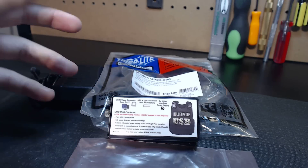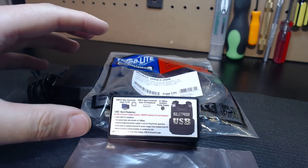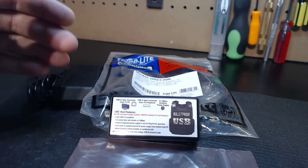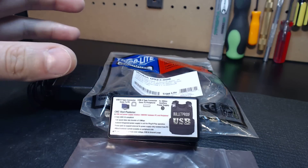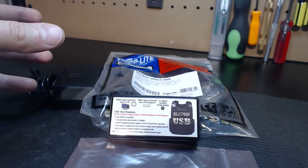DB25 is being phased out. We know that it is supported with older versions of operating systems like Vista and XP, but 95 to 99% of you are choosing to go USB format.